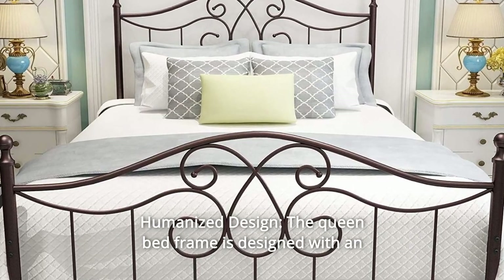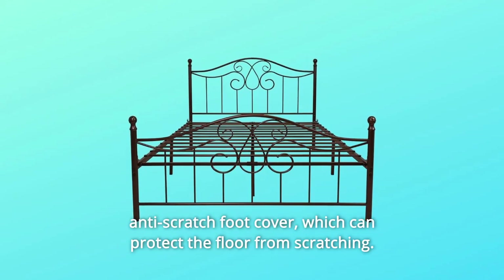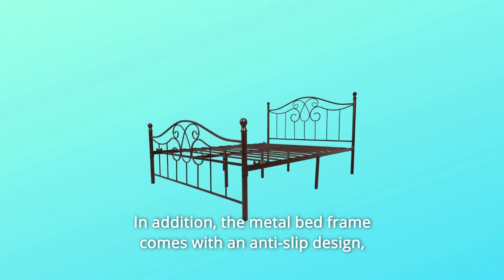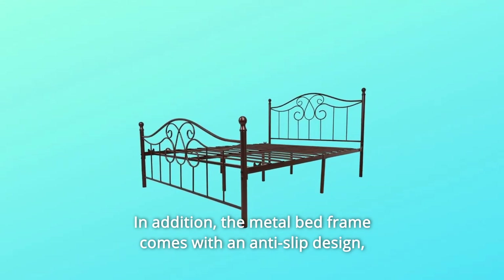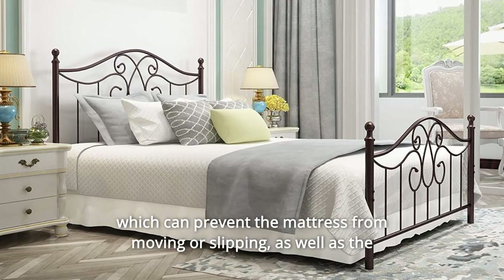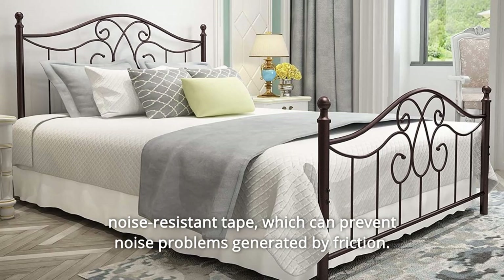Number 2: Humanized Design. The queen bed frame is designed with an anti-scratch foot cover, which can protect the floor from scratching. In addition, the metal bed frame comes with an anti-slip design to prevent the mattress from moving or slipping, as well as noise-resistant tape to prevent noise problems generated by friction.